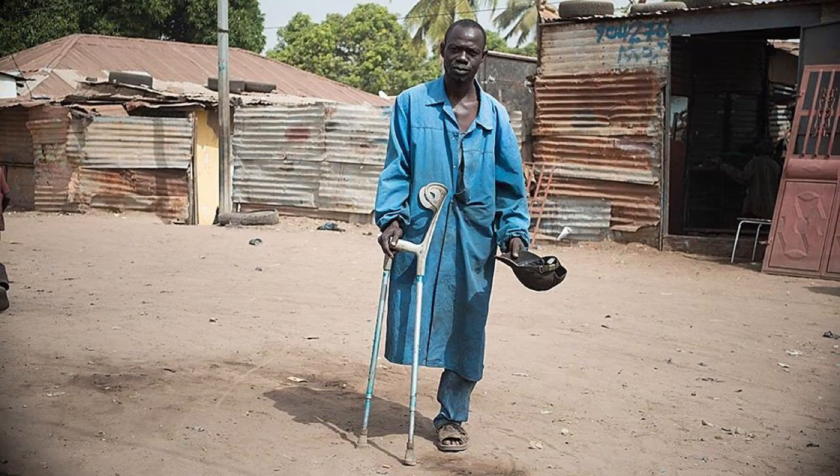Now, imagine what this process might be like in a poor or developing region, where access to water, electricity, or transportation are very limited or not available at all. How do people here get prosthetic legs? Well, the model goes something like this.